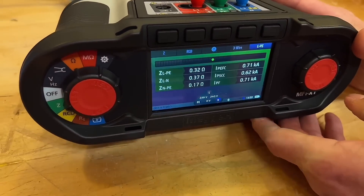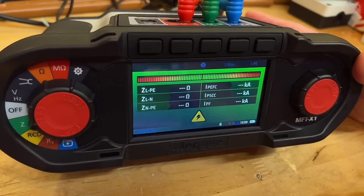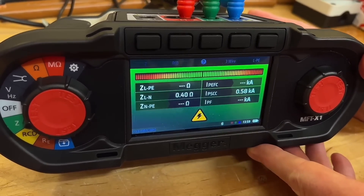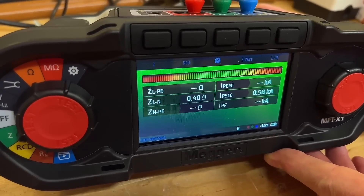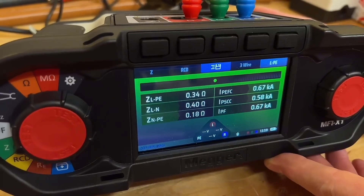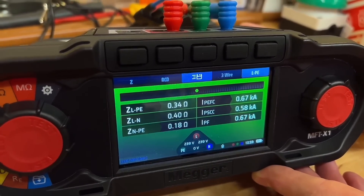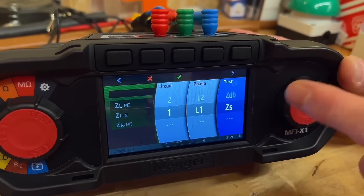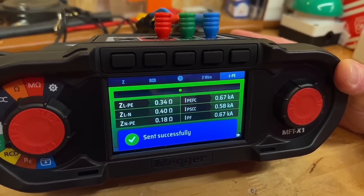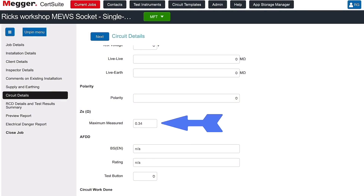I've made a mistake — I was plugged into the wrong socket outlet. Moving to the correct one further away, I'm expecting the reading to change. Press start and we're off running again. The confidence meter kicks in and the reading comes in at 0.34 ohms, higher than the 0.32 we had before as we're further down the radial circuit. Click the save icon, ZS, then the tick button. It's going to say you've got a previous result — do you want to acknowledge it? Yes, and it's switched over to 0.34.